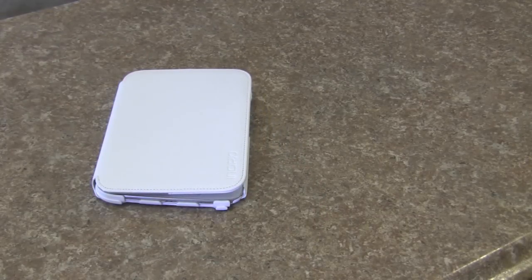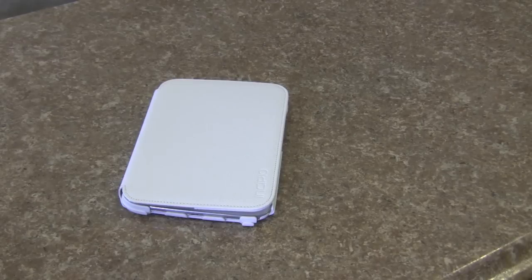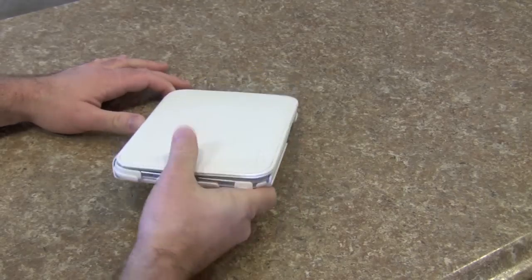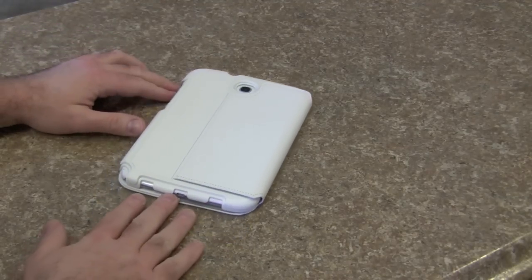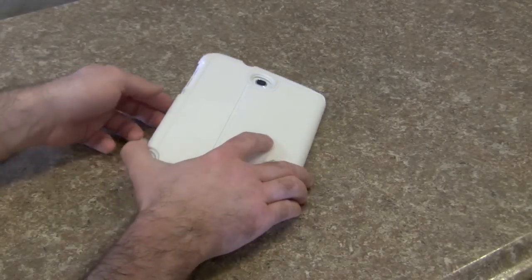One of the downsides is because there's no magnet to hold it closed and no strap to hold it closed — though you can get this with a strap from Incipio's website. I chose the model without a strap. It's not completely closed, but it doesn't bother me too much. I typically just put my device upside down, and I assume that over time this will just work itself out.